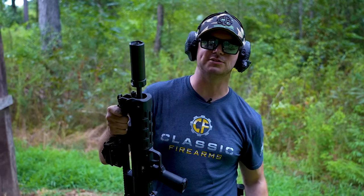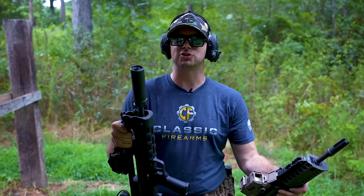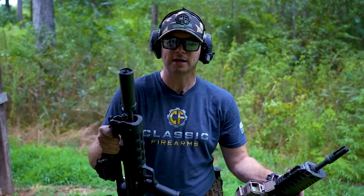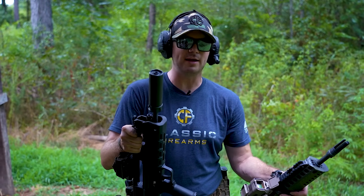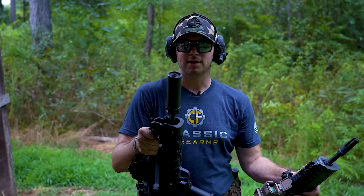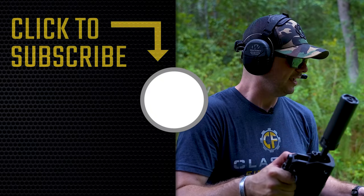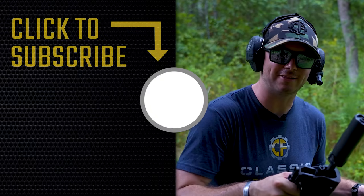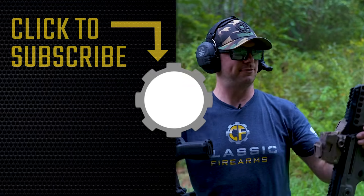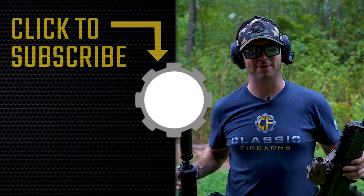Don't forget to head over to CFContest.com to see what we've got going on. If you're new to the channel and not sure what CF Contest is, I strongly encourage you to check it out — as a staff NCO in the Marine Corps I can even say it would behoove you. God bless, see you in the comments for Hellion vs. Tavor, and we'll see you next time at Classic Firearms.